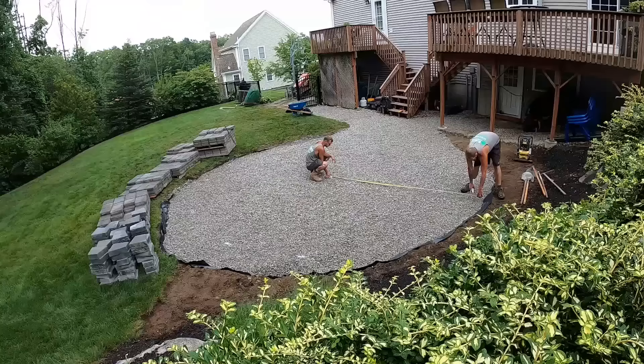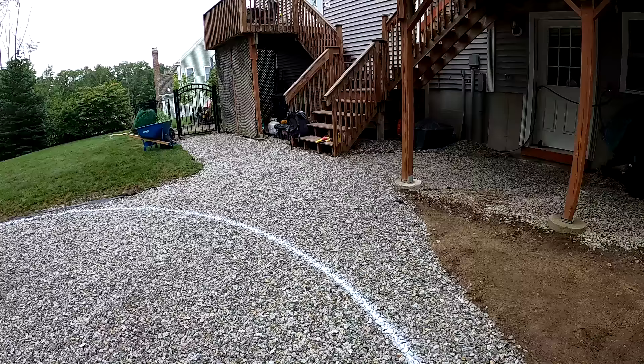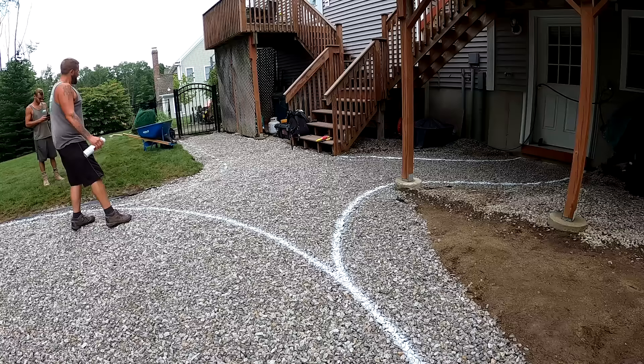What we're doing here is we just found our center point and we're marking it evenly around to get our outer radius circle painted so we know where our patio is going to be at. To me, this is a really crucial part of the project — laying it out with the marking paint so you can have a good idea of where you need to be for your bedding stone.